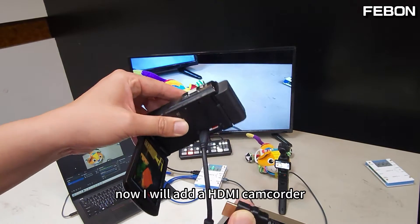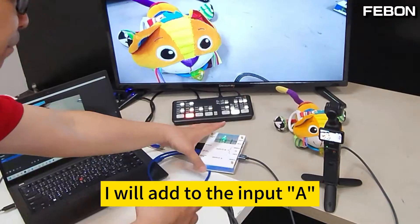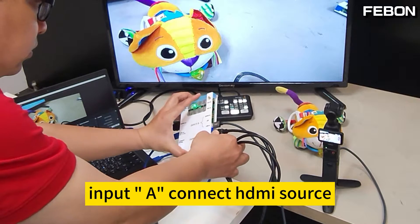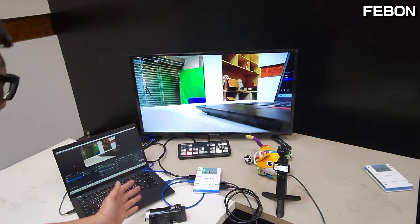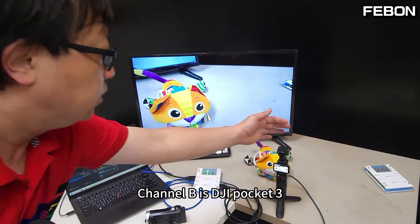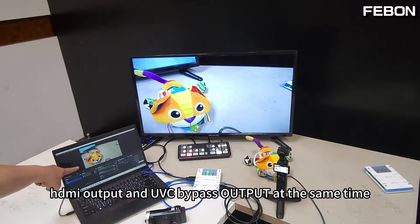Now I will add an HDMI camcorder to input B. Connect the HDMI source, and use your finger to switch — channel A is the Sony camcorder, channel B is DJI Pocket 3. At the same time, HDMI output and UVC webcam bypass are active at the same time.